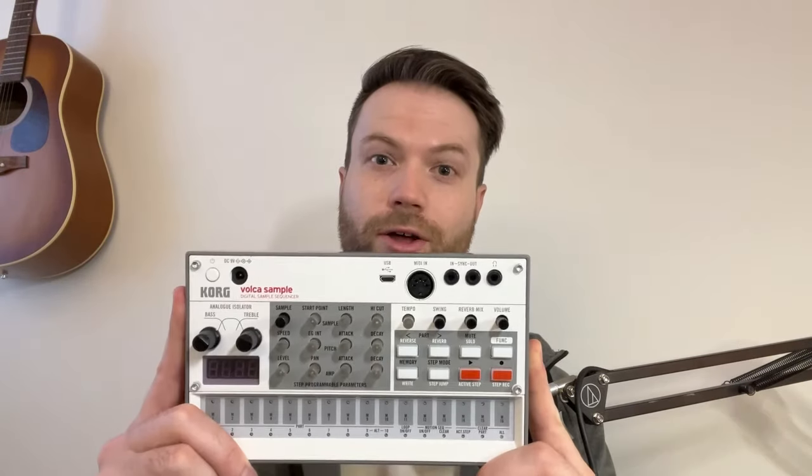Hello everyone. Today we're making Dub Techno on the Chord Volca sample. Let's go.